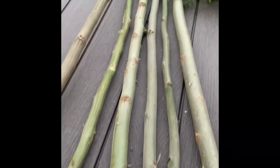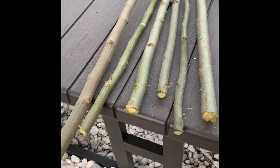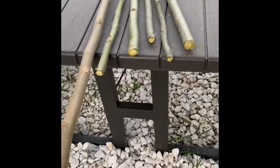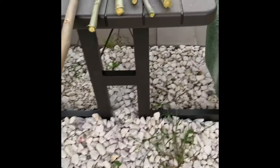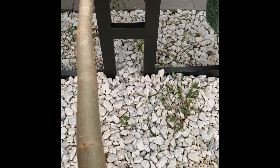I have a few cuttings here now. I just let them dry for a few days and then I'll put them in a bucket container with good draining soil. They're easily propagated and they grow quickly as well.